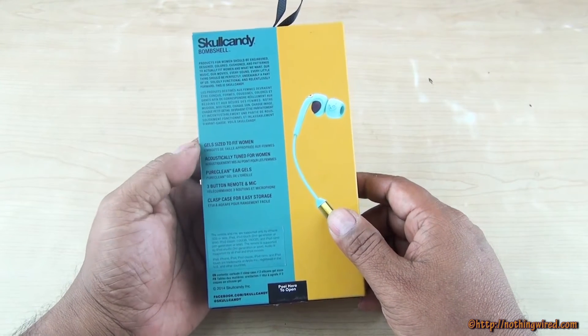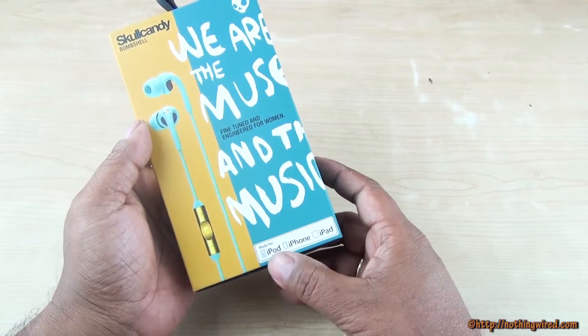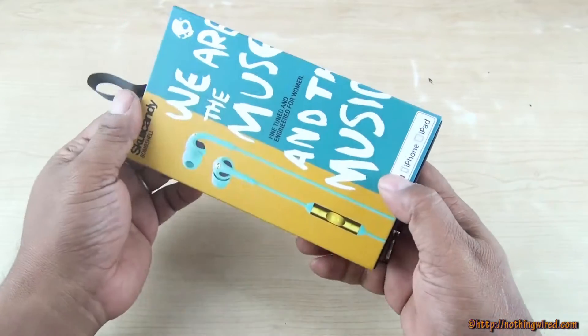It has a three-button remote and mic, and you also get a very cool looking pouch. Now it says made for iPod, iPhone, and iPad, but it also works perfectly well with Android devices.